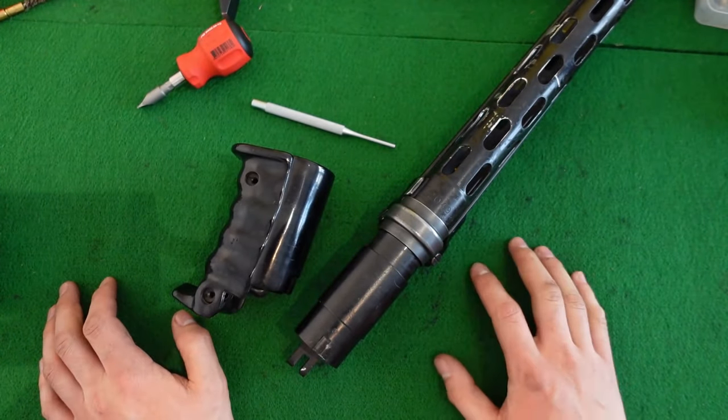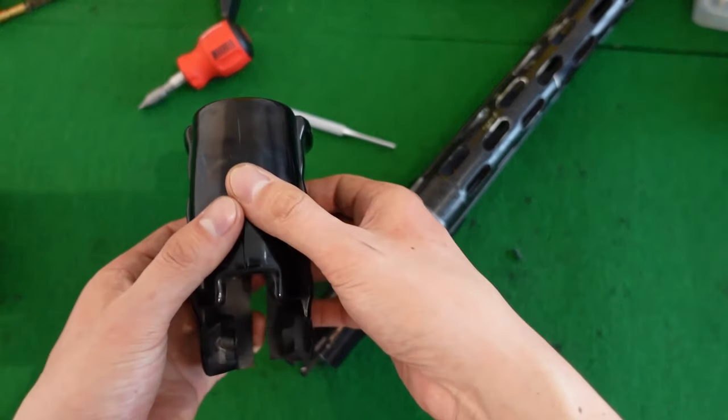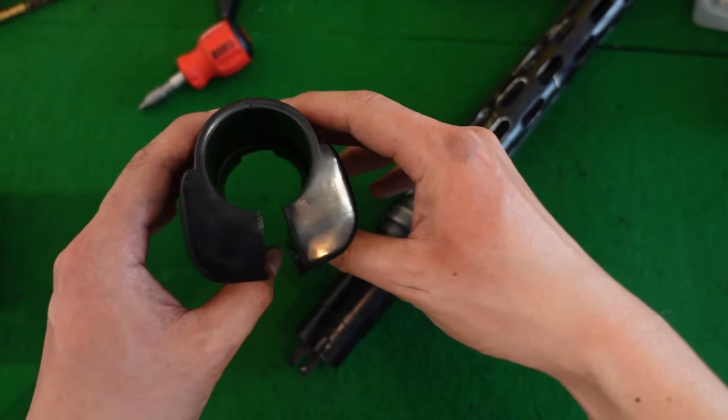This is less prevalent on the later handguards, which are made out of a different material. But if you want to preserve your handguard, just don't stress it too much — it's only designed to open roughly 15 to 20 millimeters for disassembly.